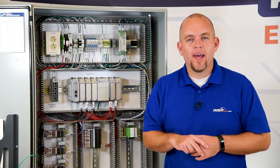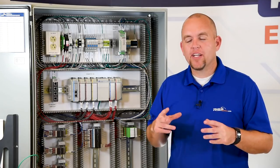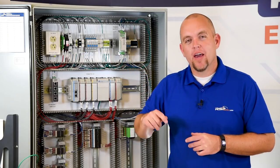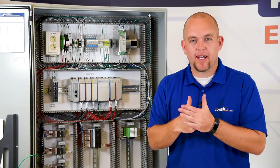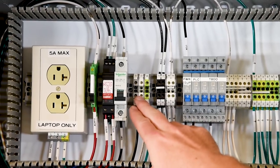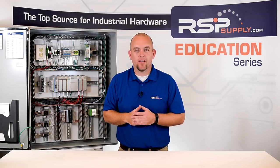The next thing we want to consider when wiring is the actual wire connection or termination point. We want to make sure that we connect or torque the wire properly. If we don't apply enough torque to the electrical connection, the wire can become loose over time or we may not have a good electrical connection. Too much torque can damage the terminal block in an industrial control panel or any electrical equipment, and it can also damage the wire itself.